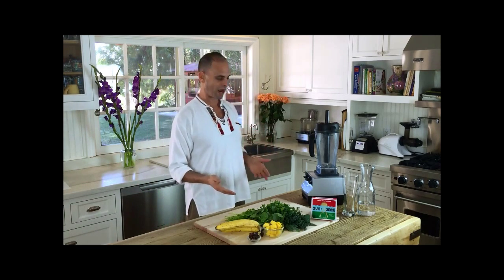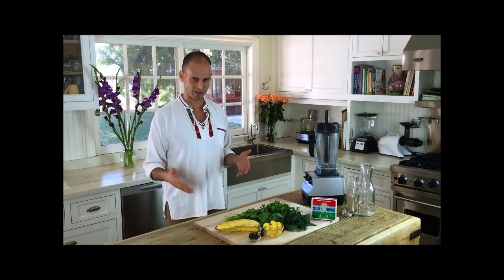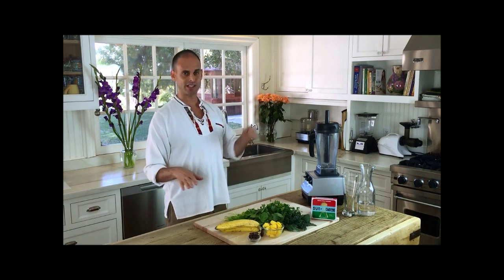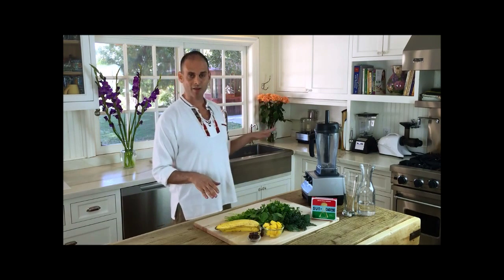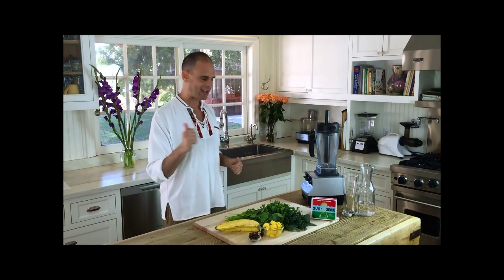We're going to do a green smoothie right now, and this is an amazing post-recovery workout. You want to get your protein, which we can't even use — if you've seen any of my other videos, you'll know that. We get a huge amount of amino acids, which we can use.